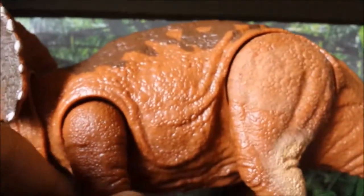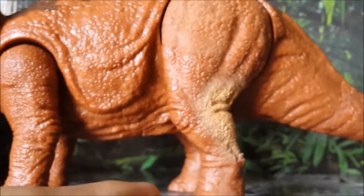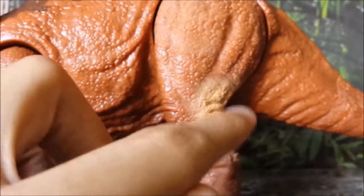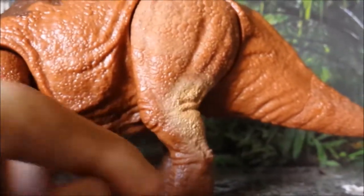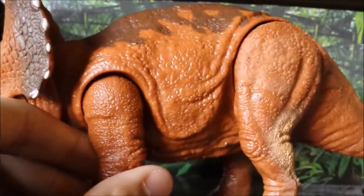I also love the paint job, even though it's a little bit of a shame it doesn't have a cream underside like some of the Jurassic Park figures do — because it has a cream airbrushed paint on the legs. But that doesn't really bug me too much. There's detailing all around, and the tail is right there as well.